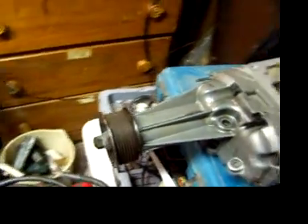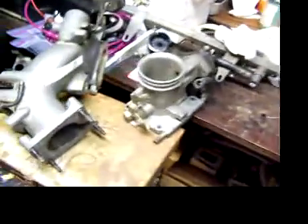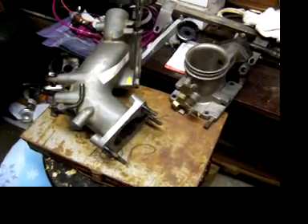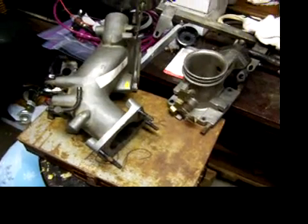Another thing to look at is whether it appears to be turning straight, and it does, so I don't think anything has happened in there. Moving over — I also received these two parts; they are part of the intake tract that bolt to the supercharger.